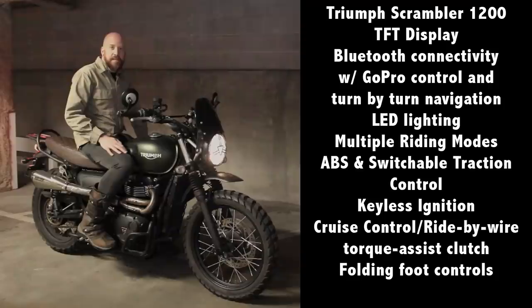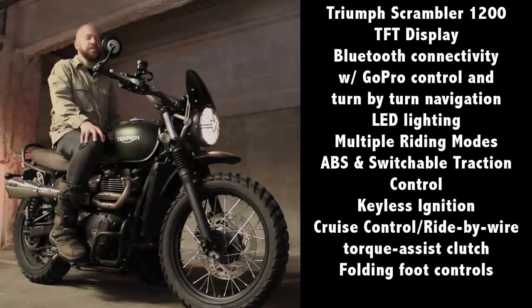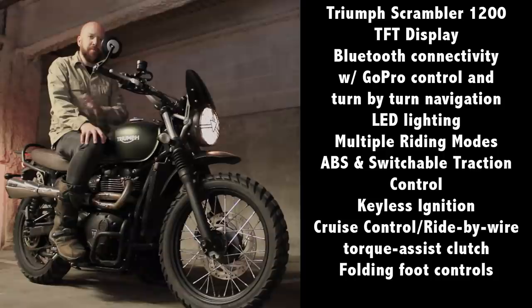It's going to have a TFT display that shows you all kinds of information, kind of like the Tiger. It has turn-by-turn directions from Google Maps incorporated, as well as the ability to control a GoPro, which is pretty nifty. It also has five rider modes for the XC and six rider modes for the XE.